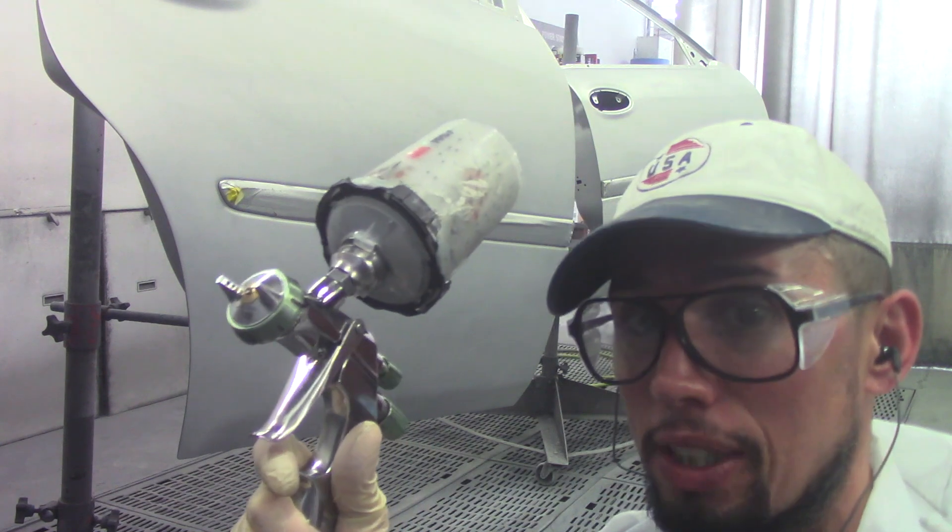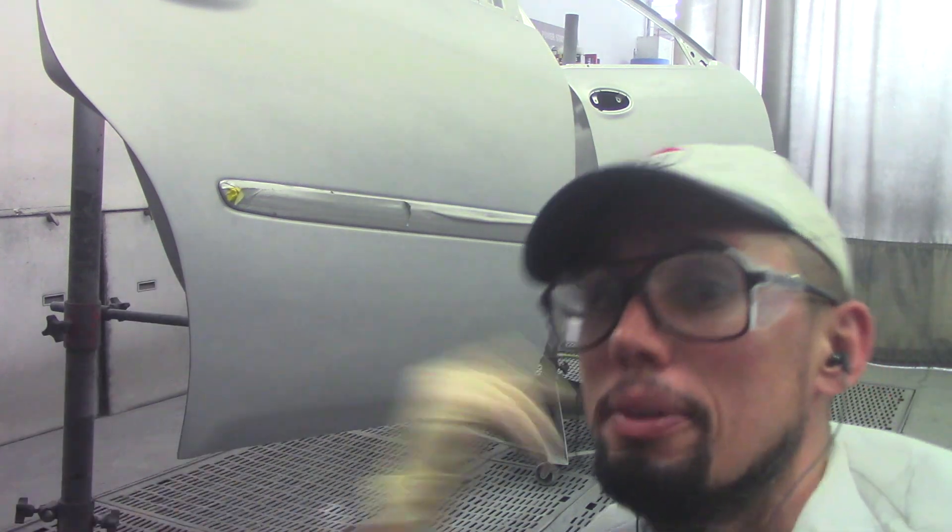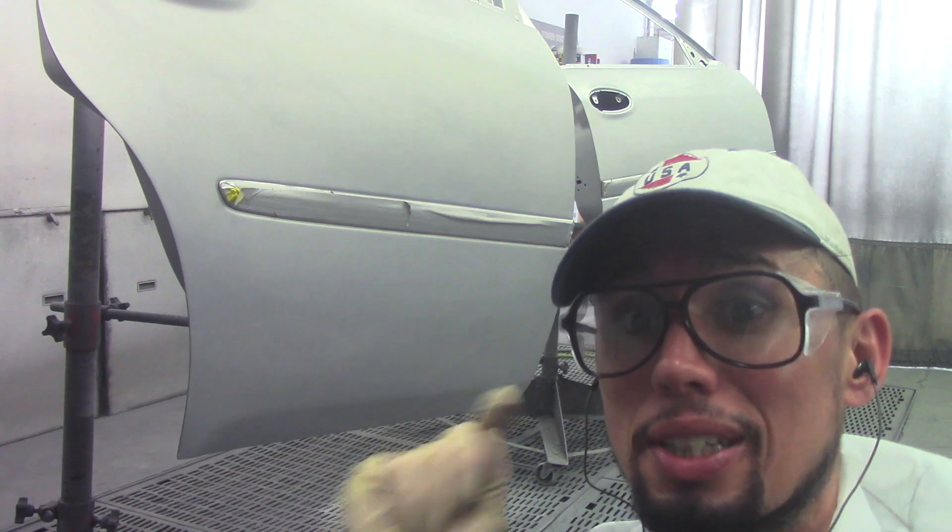I definitely recommend this gun so far. Let me keep going — I want to finish up and spray clear to see how it handles the clear coat.